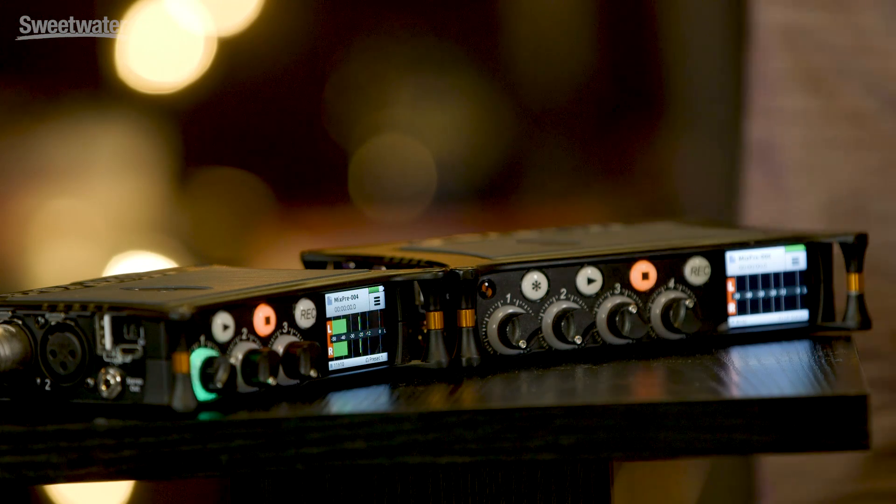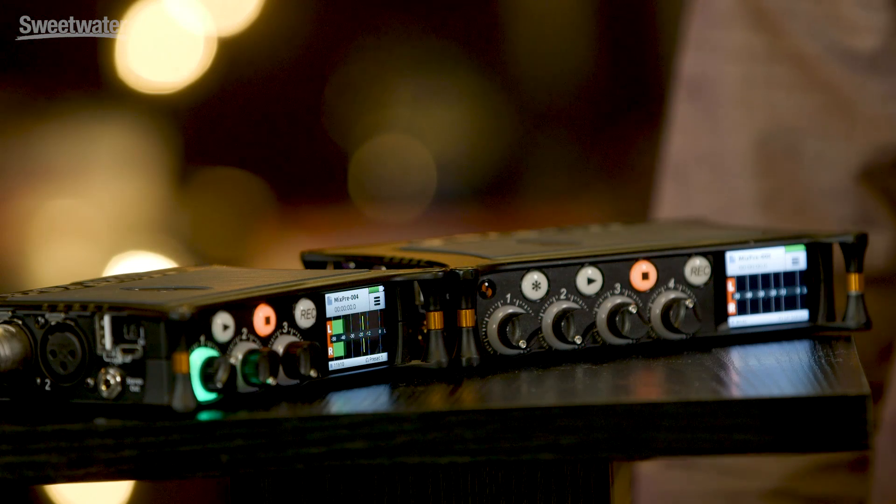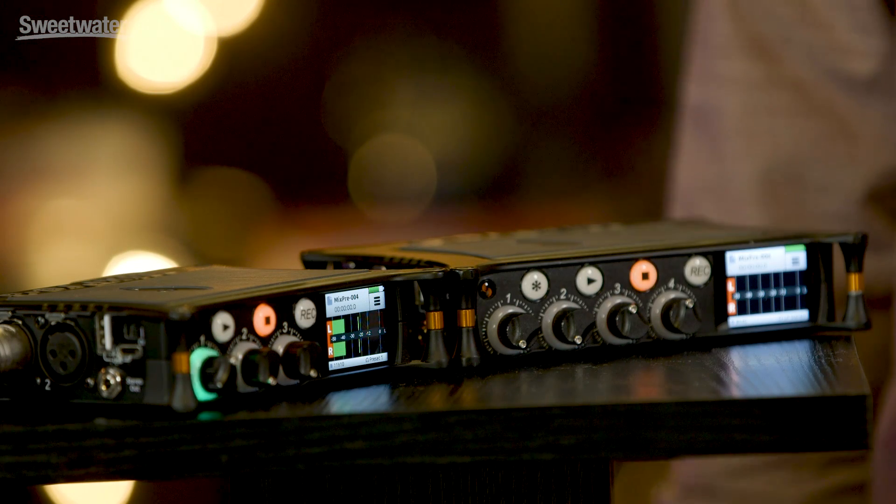Let's talk about some of the differences between the MixPre 3 and the MixPre 6. As you can see they're both very compact devices — die cast aluminum, so you can drive a truck over these things and they're going to survive. If you want a product that's going to last you a long time, these are the ones.